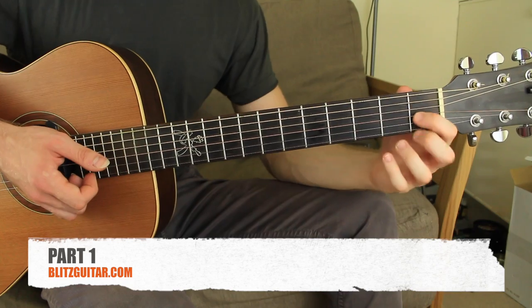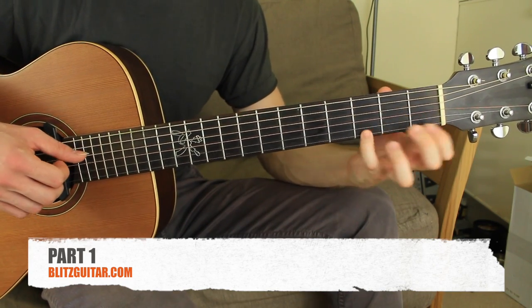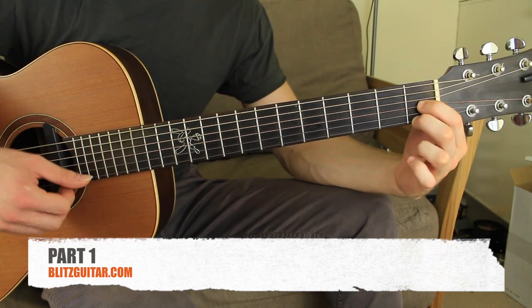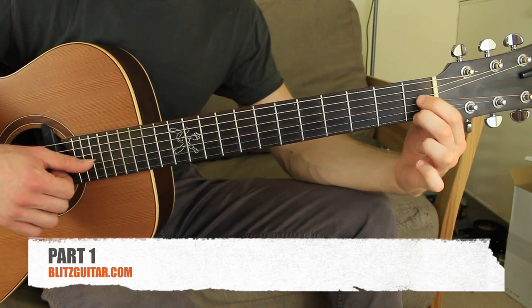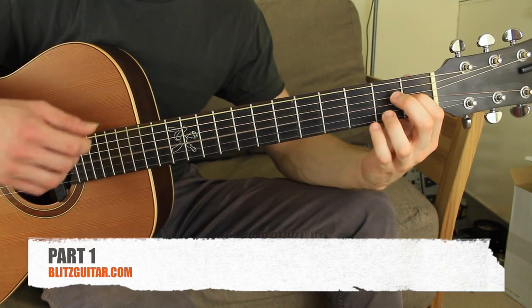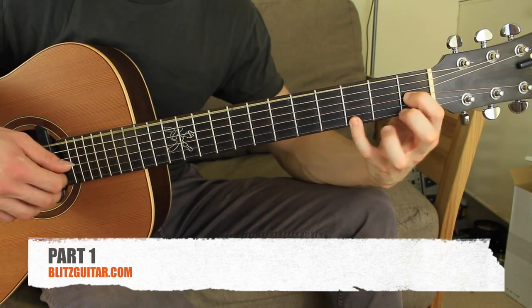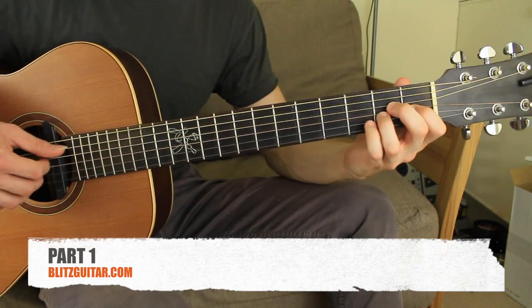Now this is kind of the same as we did in the other video. I have the sixth open with the first string fret number one, and I'm just adding the third string fret one, plucked simultaneously. And then I have just the melody — it's a very simple thing. Then I finish with the A minor.